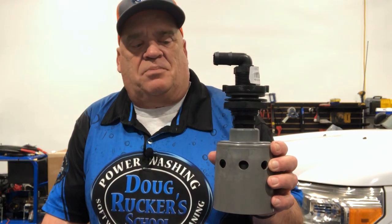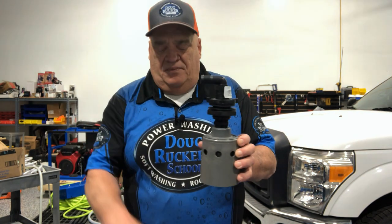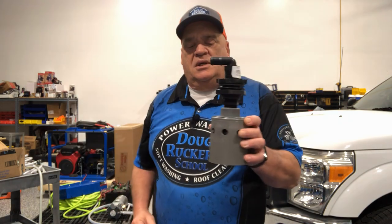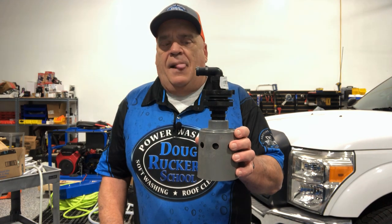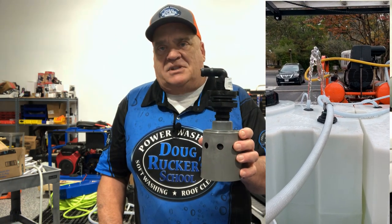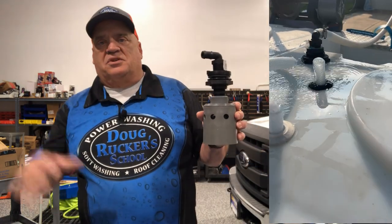Over the last couple of years I noticed they're pretty temperamental — they would work sometimes and sometimes they wouldn't. There's a float here that rises up and shuts off the water coming from your hose. When it fails, water starts overflowing the tank. I've been on jobs where I'd see water shooting out of my breather tube — it's not hurting anything but it's a pain seeing water flood all over the place.